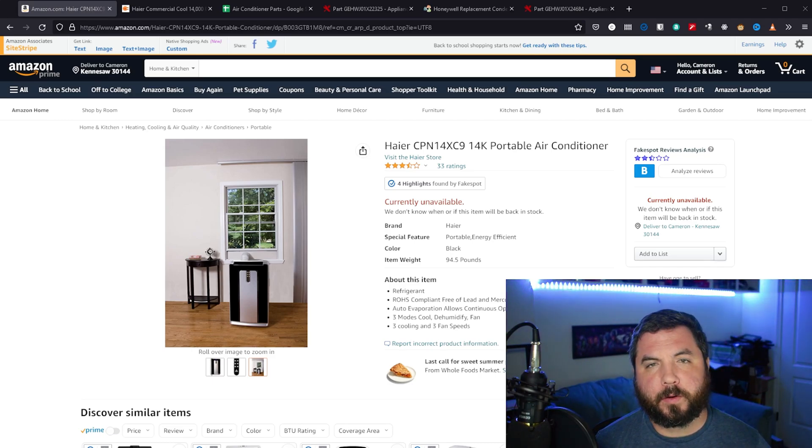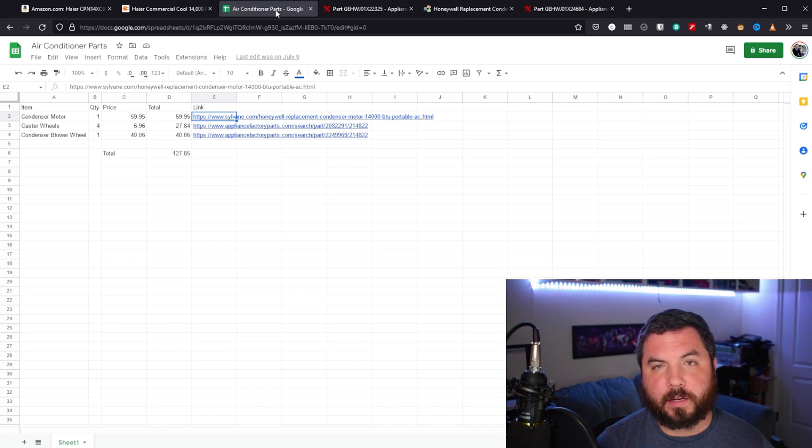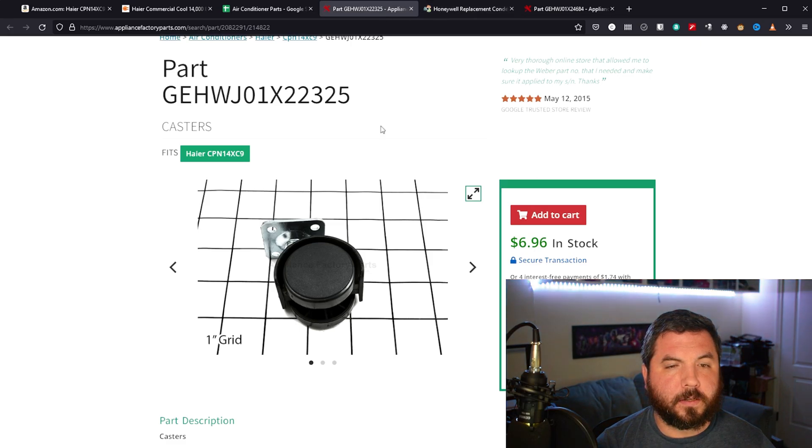It only cost me $127 extra in parts. Yes, I had to spend some of my time to fix it, but I would say that's definitely worth it. I was keeping a spreadsheet to track the product pages. If you do this kind of repair yourself, you can check your AC model number and look for replacement parts, because sometimes these are just sitting on shelves, or sometimes they get units sold for parts and break them down. They have used parts, or even new OEM parts. The condenser motor and the condenser blower wheel were brand new parts, as well as the caster wheels — though caster wheels are pretty much your standard caster. The condenser motor and blower wheel, those are very, very custom parts.